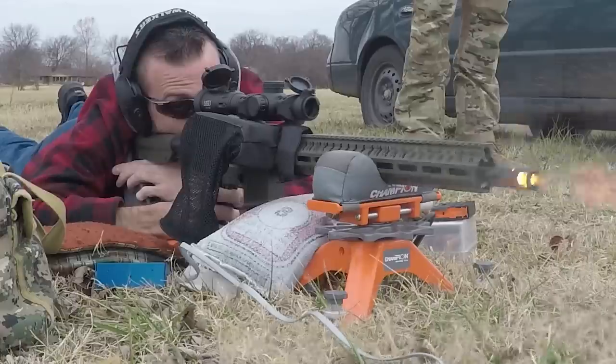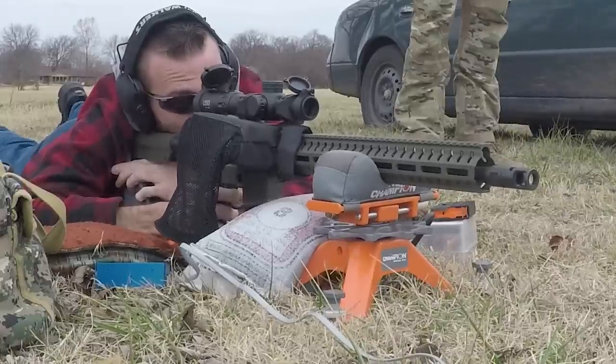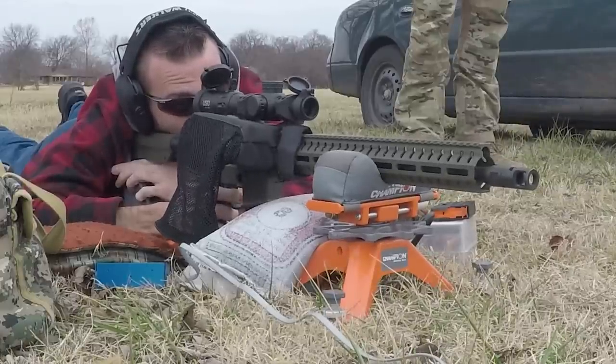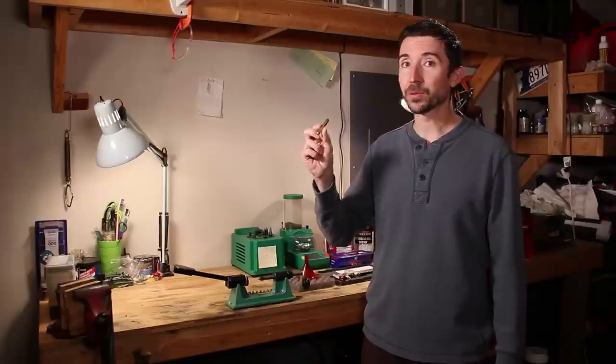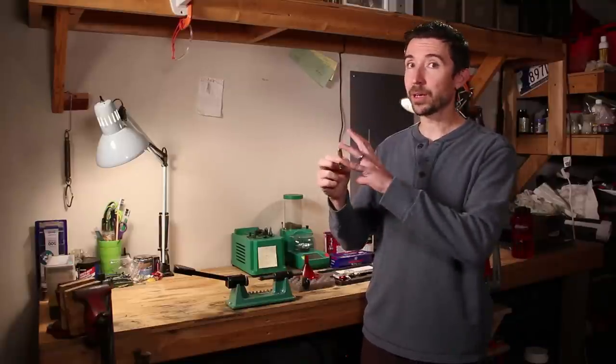I was expecting .350 Legend to be simpler to load up. As you can see, it's actually one of the more complicated ones out there because you have to treat it simultaneously like a straight-wall pistol cartridge and like a bottleneck cartridge. It takes a lot of steps, but these are really fun to shoot. I think this is going to be a very solid performer at the range, and also for hog hunting.